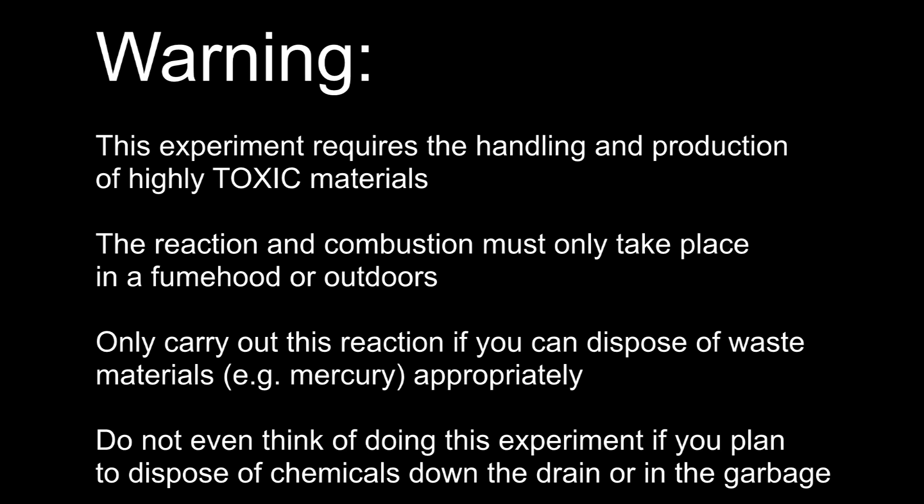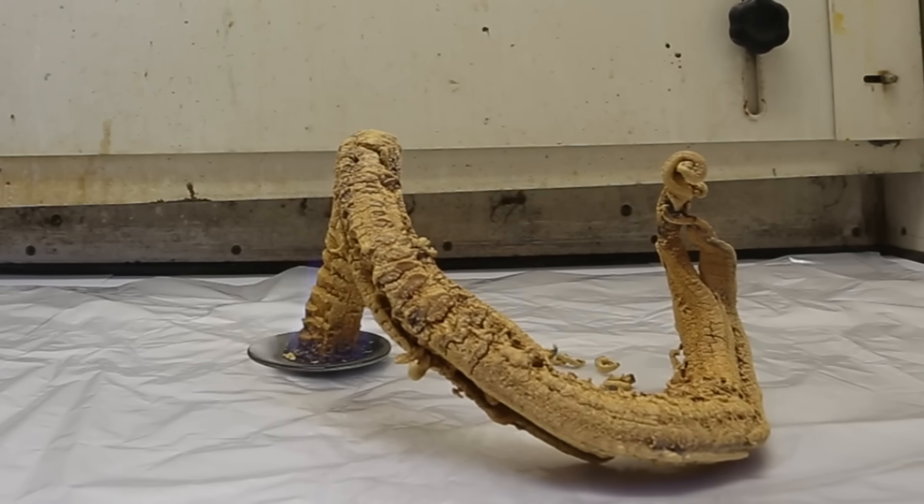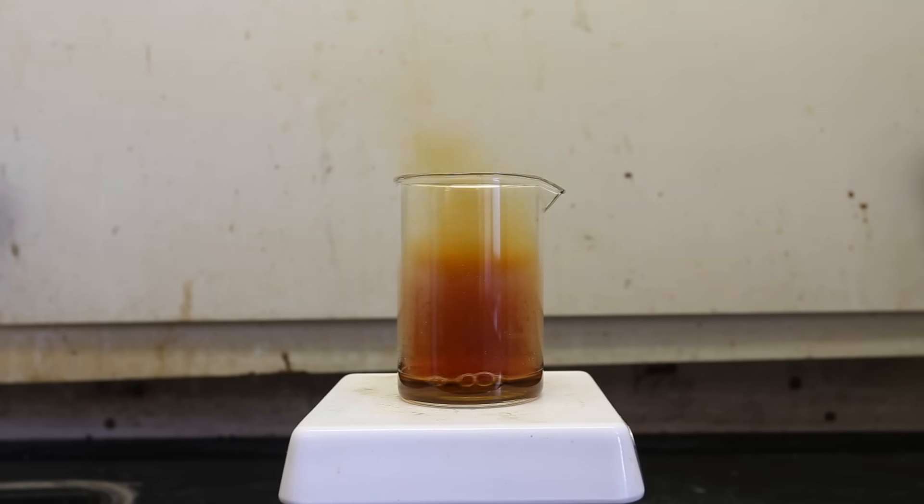Do not even think of doing this experiment if you plan to dispose of the chemicals down the drain or in the garbage. Mercury is extremely toxic, and even just small amounts can be detrimental to wildlife. Mercury thiocyanate was discovered in 1821 in Germany. Soon after its discovery, it became a publicly available firework in Germany known as the pharaoh's serpent.